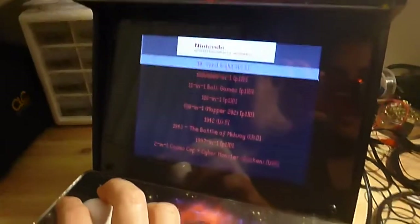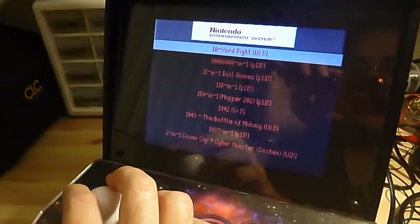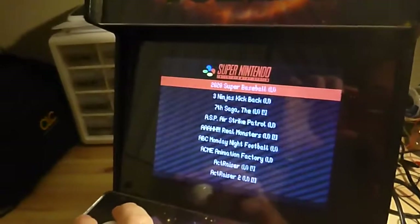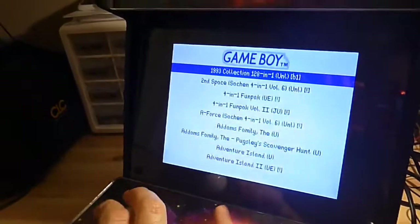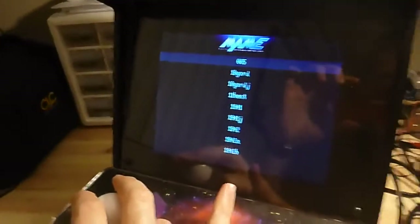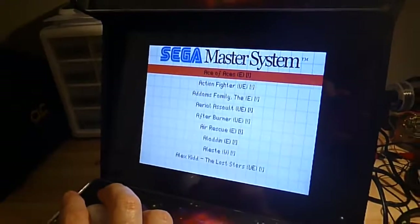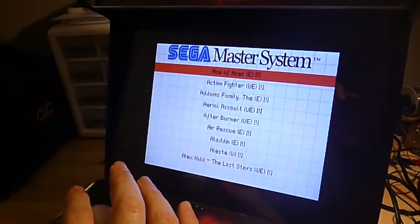Pretty much everything works. The only issues I've had: Genesis only does three buttons for some reason — there's potentially a fix, I just haven't updated the distribution in at least a couple months, so I might just need to run an update. Nintendo and Super Nintendo stuff seem to work fine. Master System — most of the games don't load right, I haven't figured out why yet. MAME — none of them seem to load; I think I have the wrong version of the ROMs. But overall it's pretty nice and straightforward.